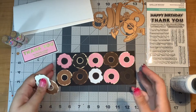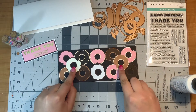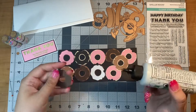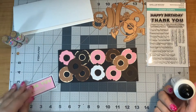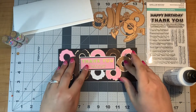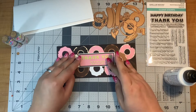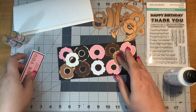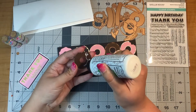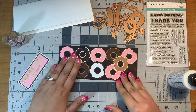Now I have 10 of them down. I have these two that are going to rest on top to complete my dozen and give my sentiment an area to be. I think I'll put my sentiment down just to make sure there's enough room. My donuts go there, sentiment there — it should all be fine. When I put on my sentiment, I'll be using a bit of foam adhesive just to give it a bit of dimension.